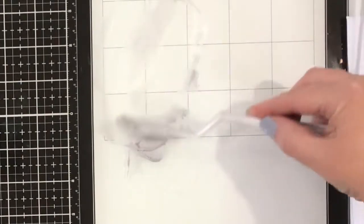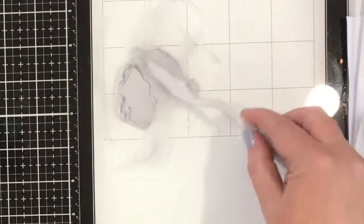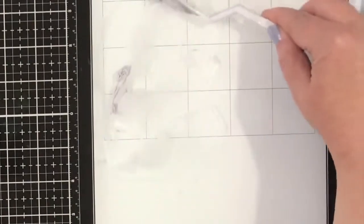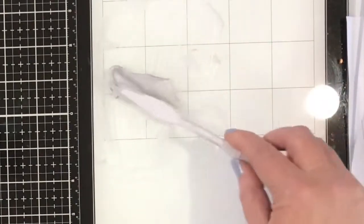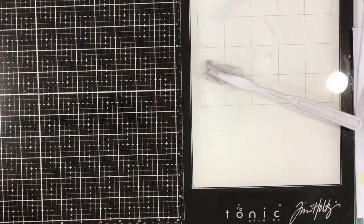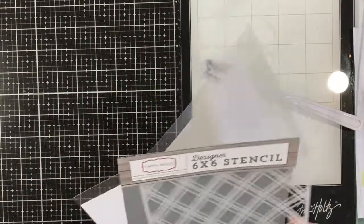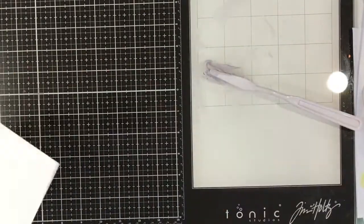It doesn't take very long at all — this is actually in real time so you can see that it doesn't take long to get ready. Once I've got that mixed to the colour that I like, I am going to position my stencil over my card panel and tape that down with some purple tape.